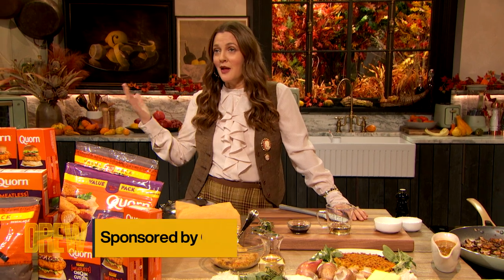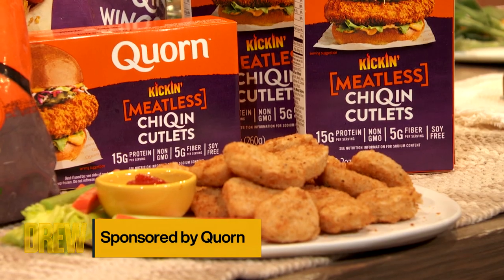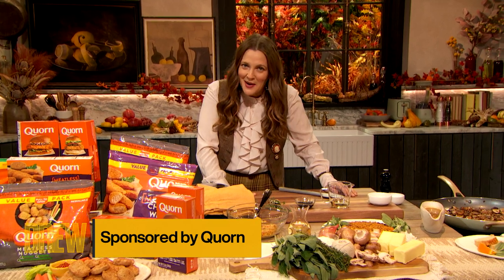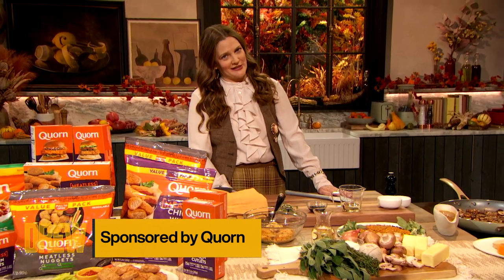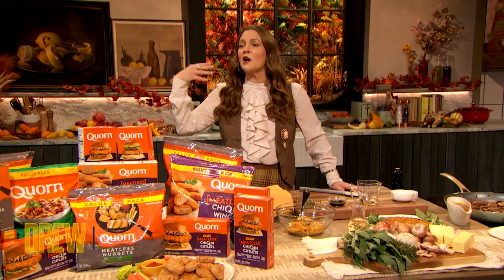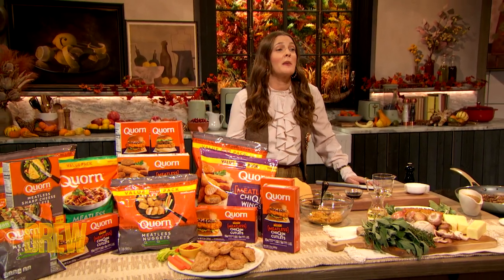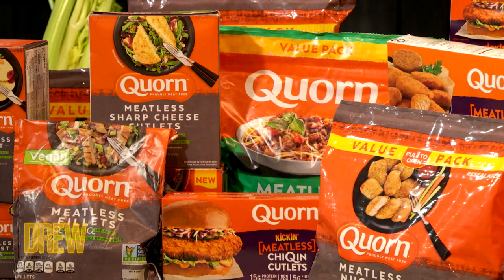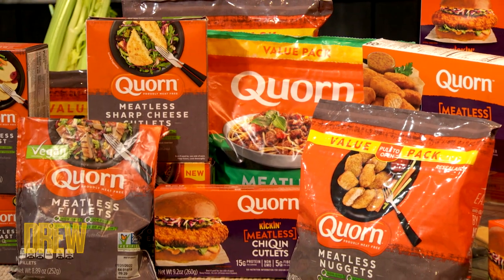Korn is a company that is actually global, and it has come here to this country, and I am the new CMO — that's Chief Mom Officer. And I care about the messaging, and the marketing, and the branding. I am addicted to this product and I believe in it. And now our show is working with them, too.